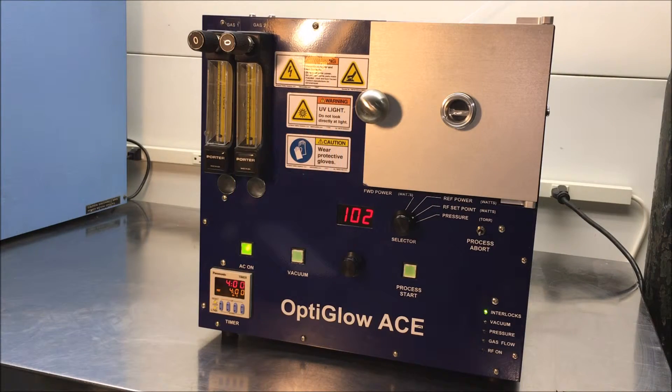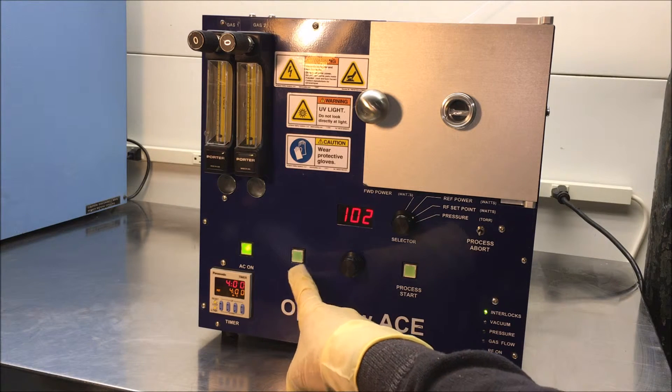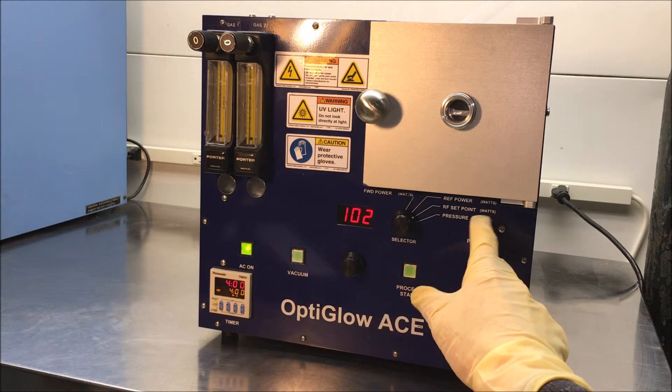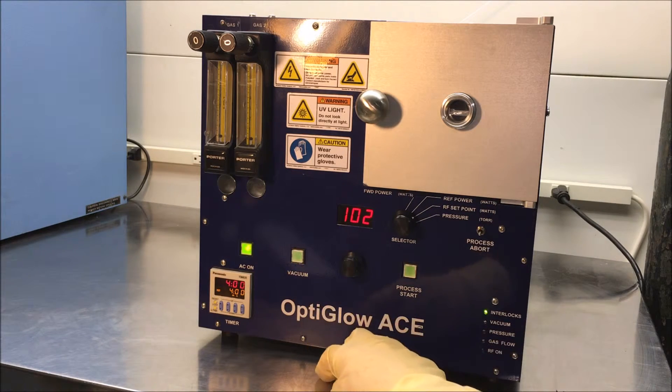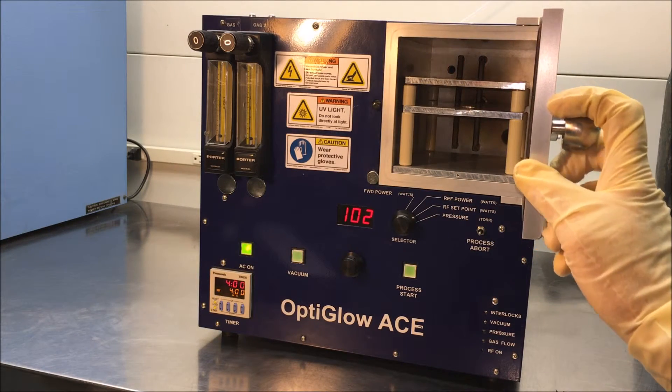The system will vent back to atmosphere after you press the vacuum or stop the process and press the vacuum. Once you're able to open the door, you can retrieve your samples.